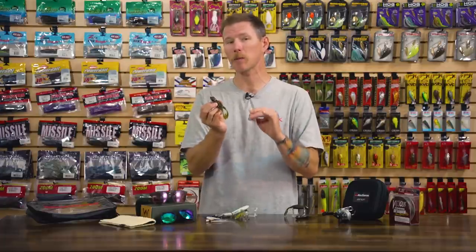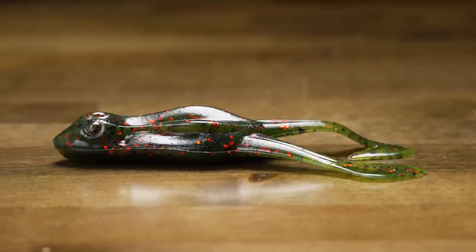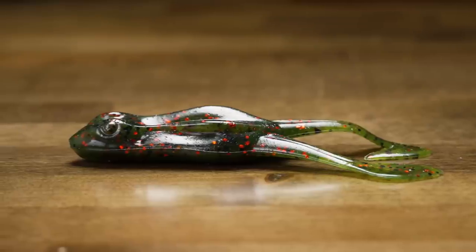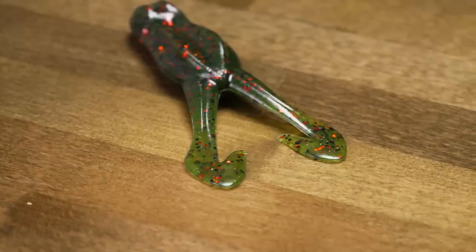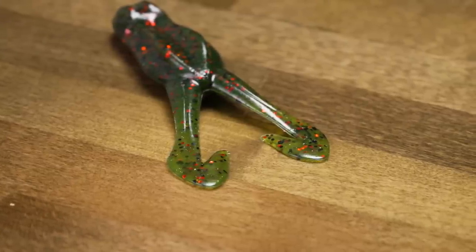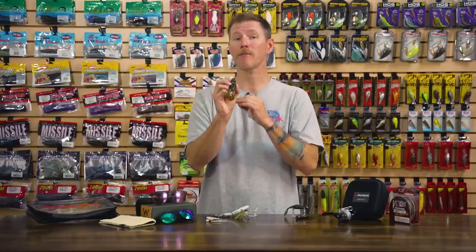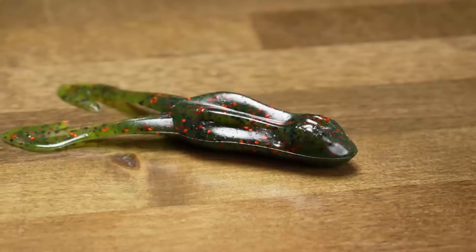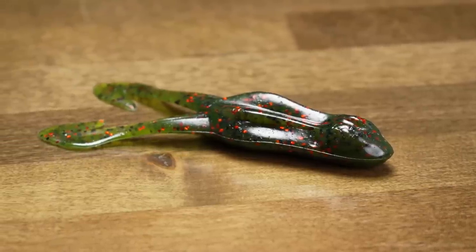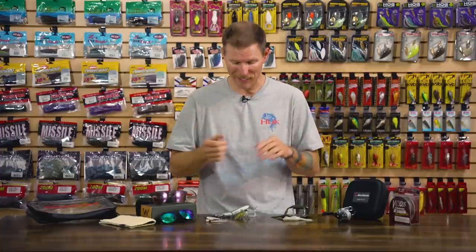With frog fishing, it can sometimes be tough to get a hook in those fish, so that Bait Fuel technology getting them to hang on longer is really helpful. You're getting a ton of motion, crazy action, and good bubble trails off the legs. The body design has a nice cavity on top so your hook point sits deep in that channel — you'll be able to come through cover fantastically. You can pause this thing next to key structure and it's not going to get hung up. Just a nice new soft body toad.